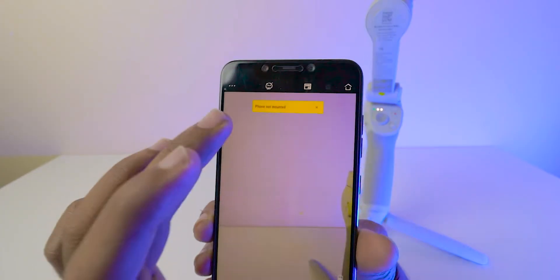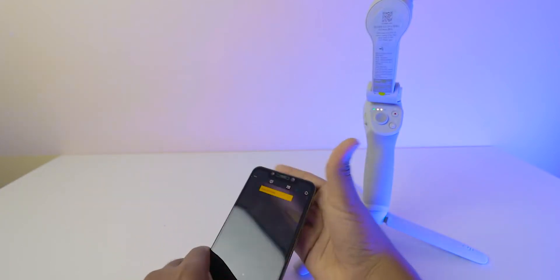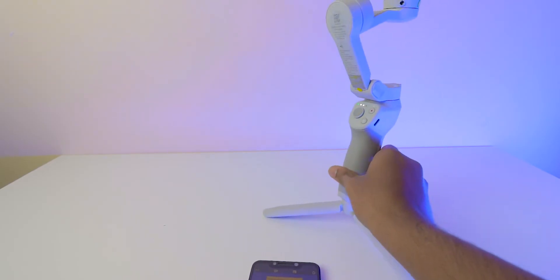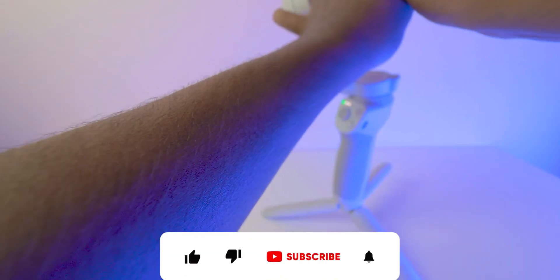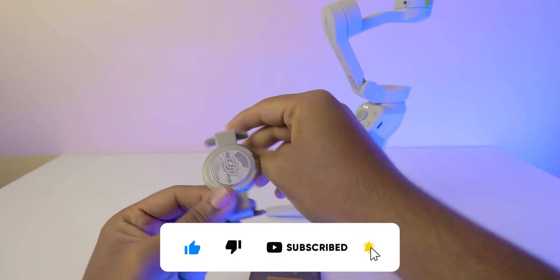It's connected. Here you can observe a message saying 'phone is not mounted'. Mounting the phone and calibrating, I will show you. Because for each mobile the calibration is different, due to the weight and the connection as well.